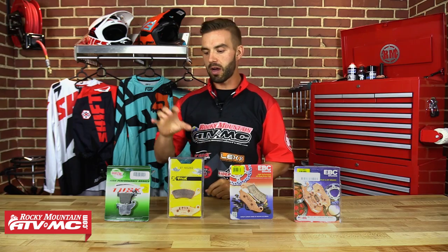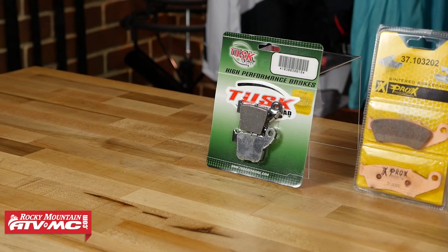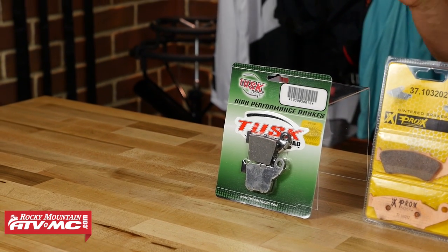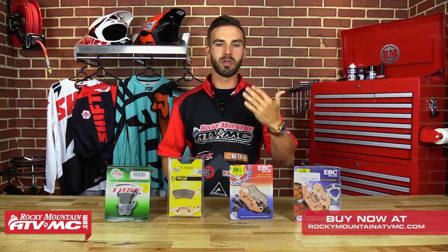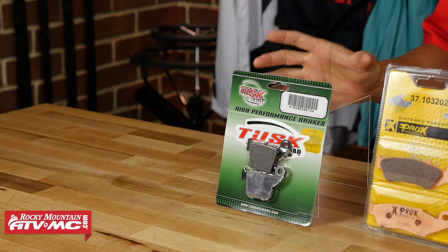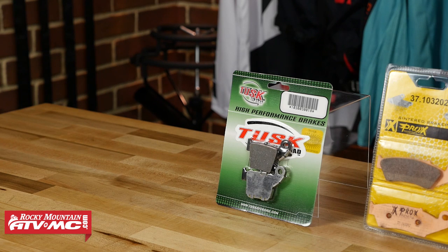Next, we're going to talk about carbon brake pads. I brought in a carbon brake pad from Tusk. Carbon pads are not going to have the stopping power or the life expectancy of a sintered brake pad, but they are going to give you a smoother, more progressive feel while you're out riding, and they don't heat up as fast. So if you've ever had a problem with your rotors overheating, you can solve that by switching to a carbon brake pad. If you're looking for something with less bite, less stopping power, and a smooth feel, make sure you consider a carbon brake pad when choosing your next set.